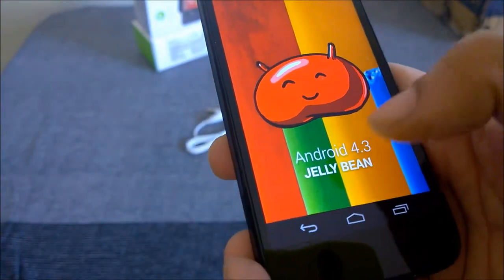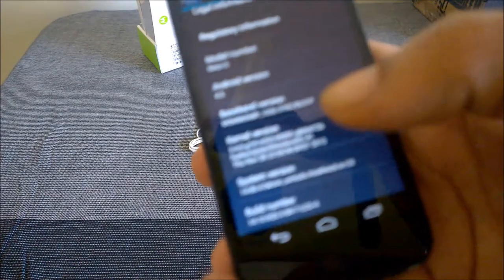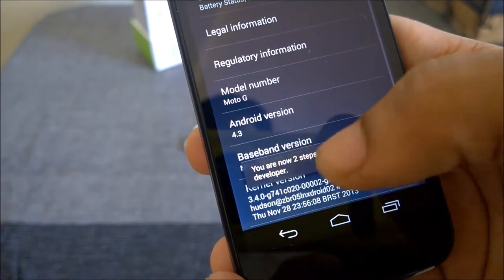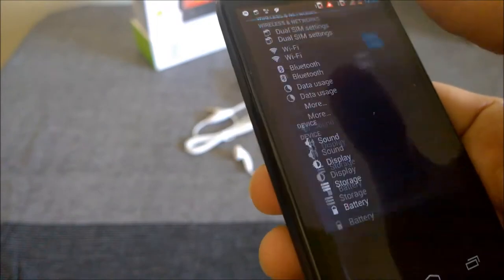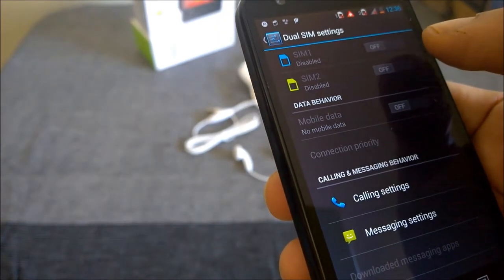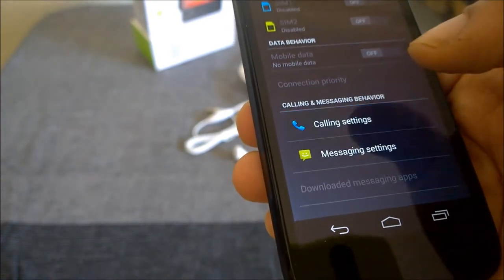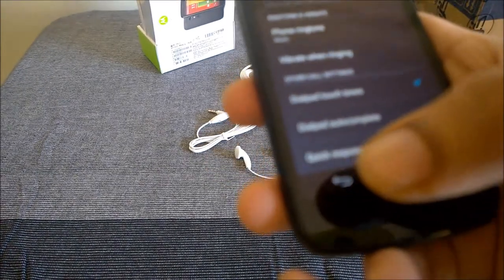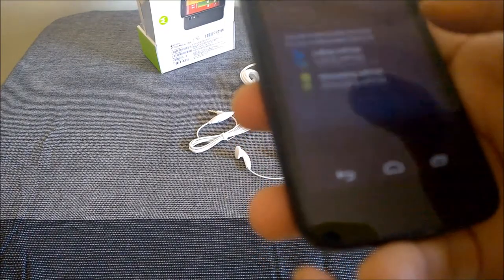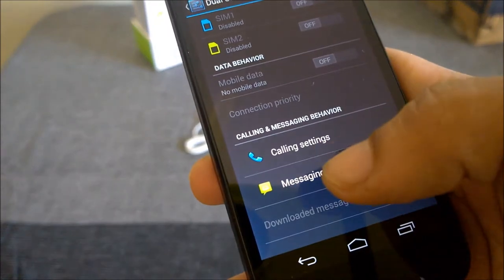It's Android 4.3 Jelly Bean. The dual SIM settings are here, which is interesting — you'll have to set the behavior of each SIM. You can disable or enable any SIM card and set the data behavior and call settings, choosing which SIM to use for calls and which to use for data and messaging. That's an interesting addition over the US version.